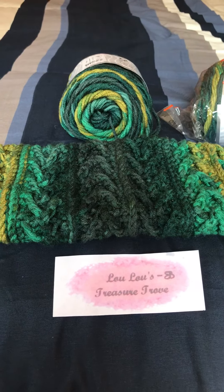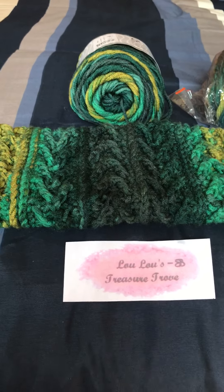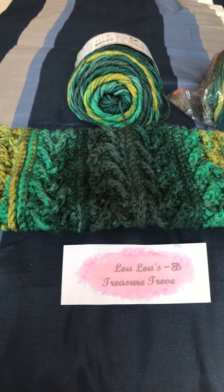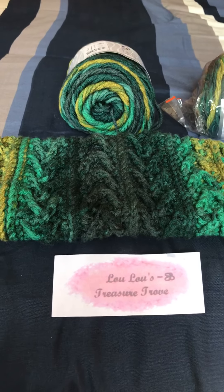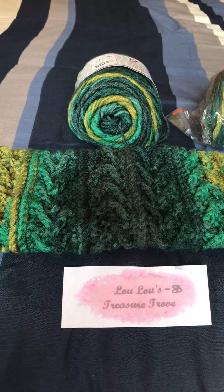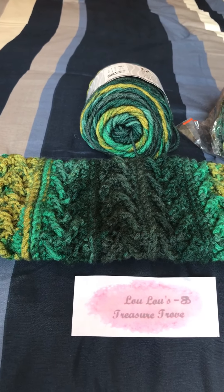Hello everyone, this is Cindy at Lulu's Treasure Trove. I hope you're all having a great weekend. Here in central Arkansas the sun is shining outside with beautiful blue skies, so I hope you're all having a wonderful weekend so far.